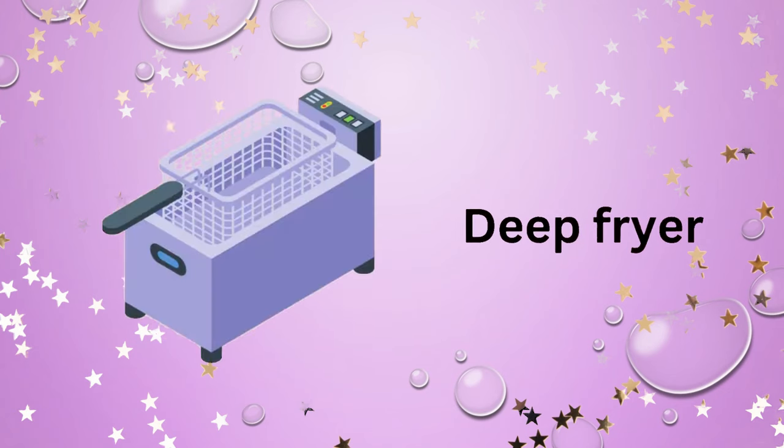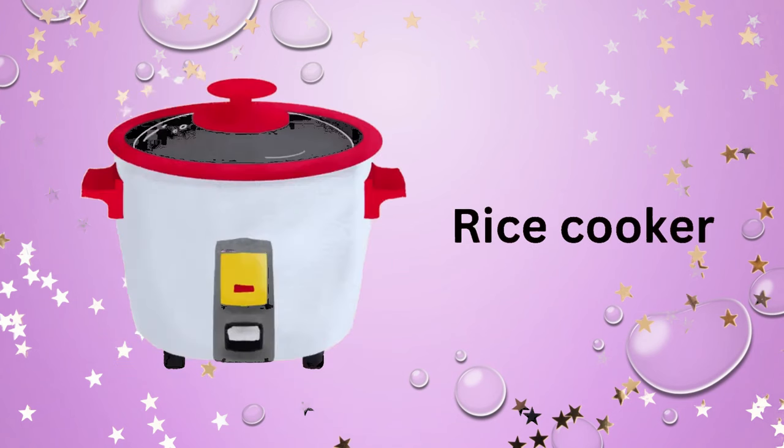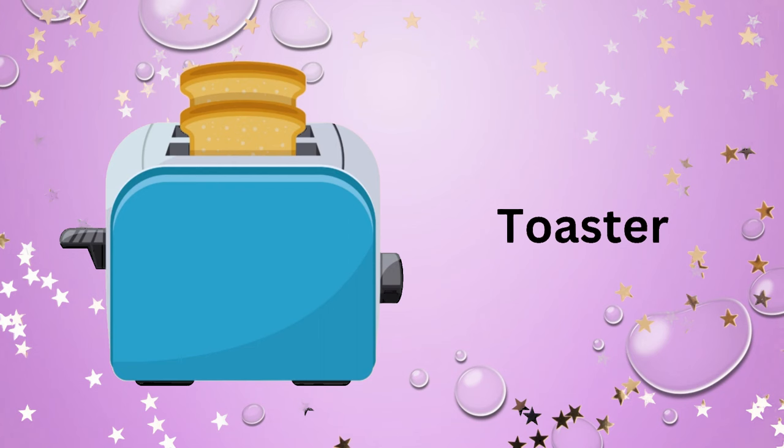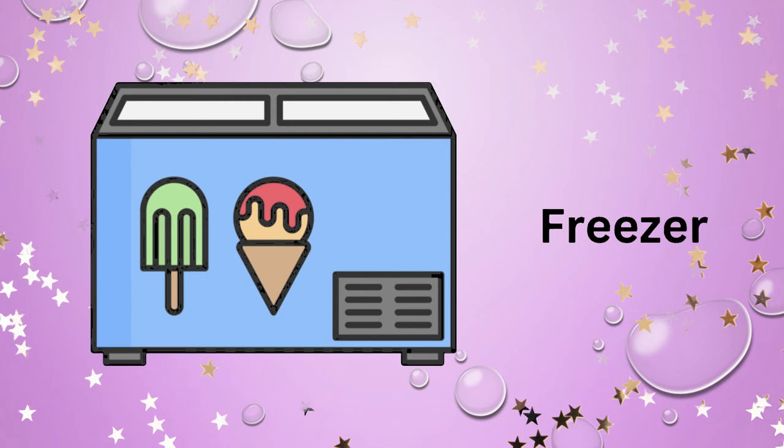Hand mixer. Deep fryer. Oven. Rice cooker. Toaster. Fridge. Freezer.